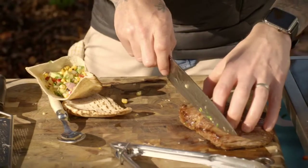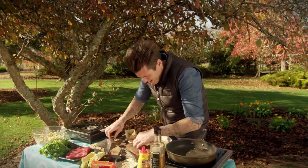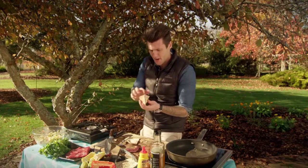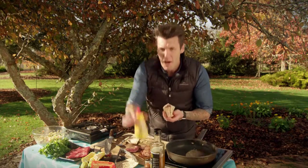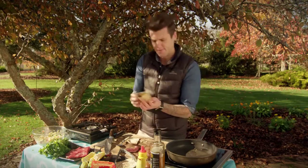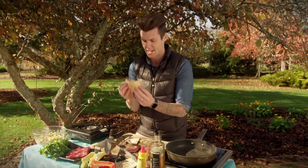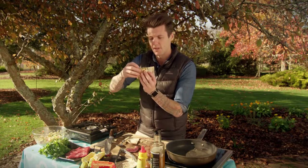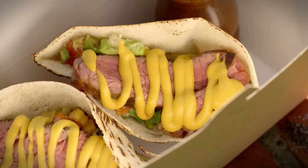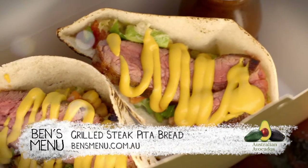I'm going to carve my meat — that's had a little bit of time to rest. Grab a bit of that, poke that in the pita, and then on top of that, American mustard. It is a must for these sort of dishes. And there we go — there's your little pocket pita bread stuffed full of that beautiful salsa and some skirt steak. I'm going to dig in.